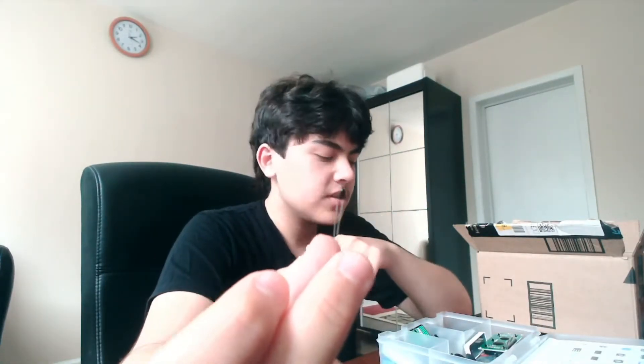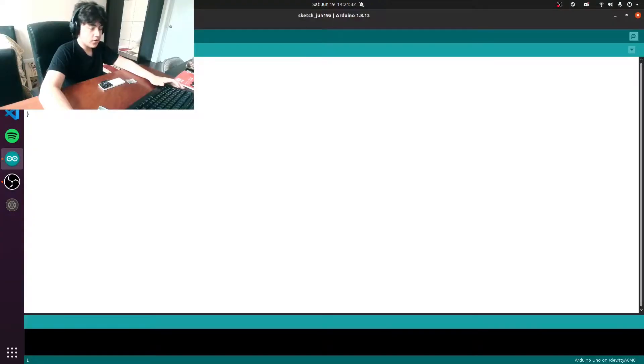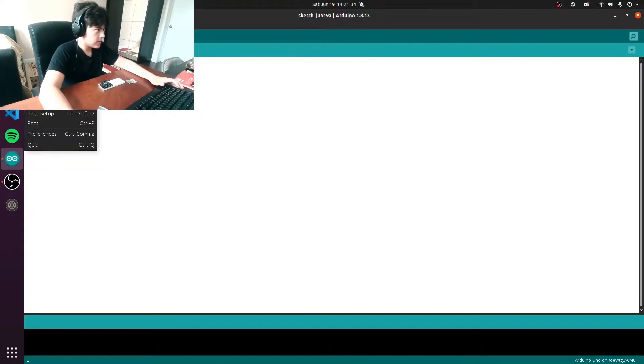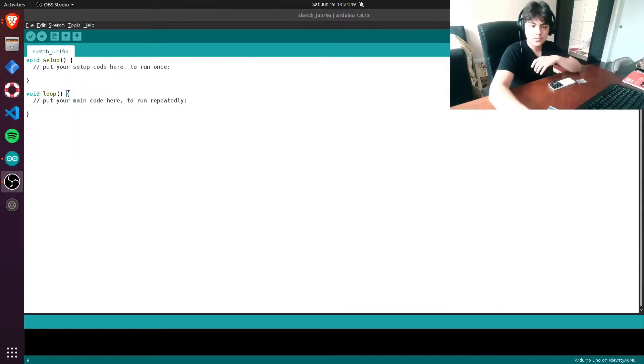It's the next day and we're actually gonna get started now. I don't know how this little thing is supposed to get the temperature but it's pretty small. Apparently I need a library for this and I don't know if I have it. As you can probably see I'm on Linux now, and if you know Linux it's really hard to download stuff, so that might be a problem.